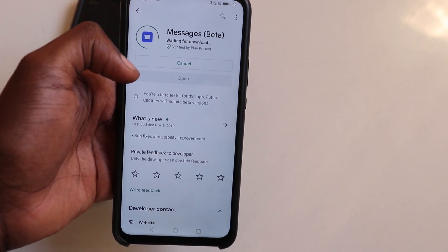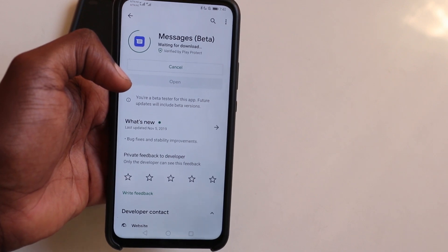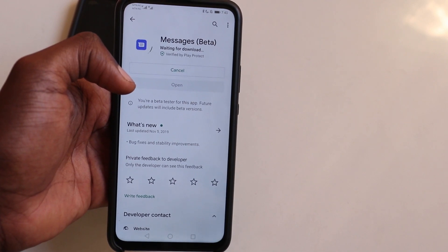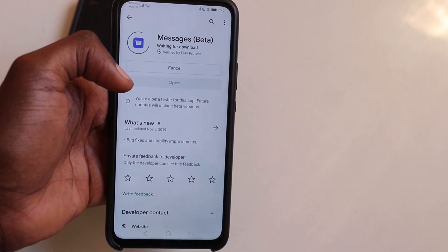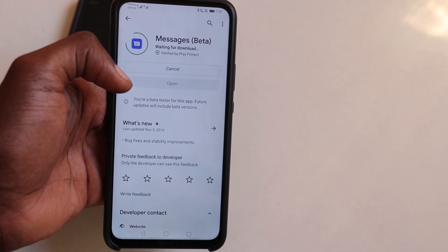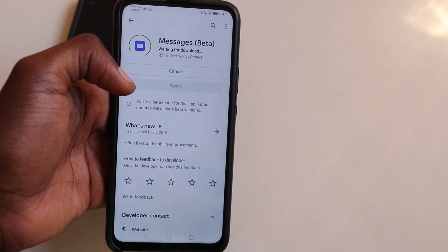Once you've installed this update, you need to turn off your mobile phone and restart it for everything to actually come into place. This enables RCS to actually come on your phone and work properly. As I'm waiting for my download — I don't know why it's taking so long — I'm just going to go back out and come back in when it's all finished so we can go to the next few steps.